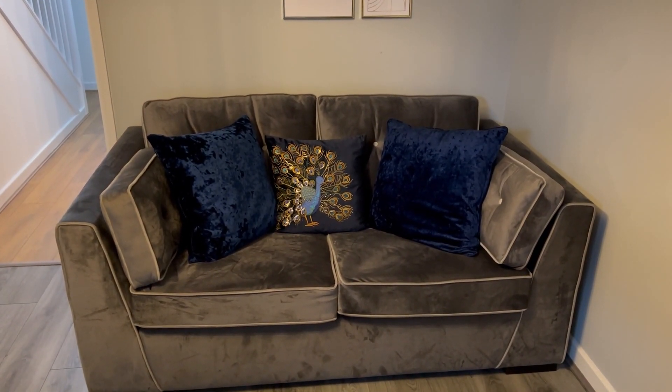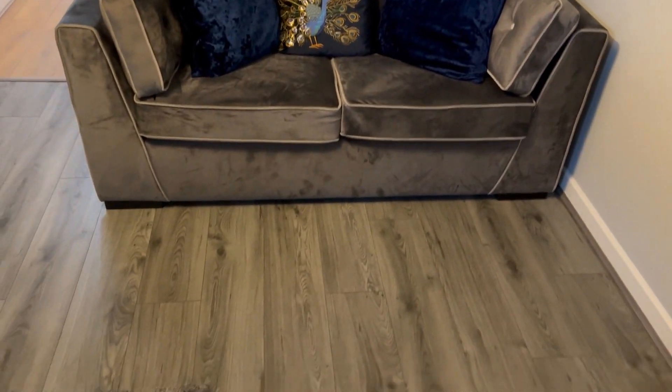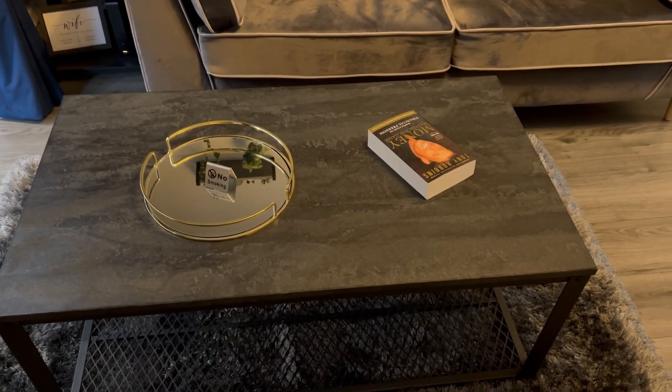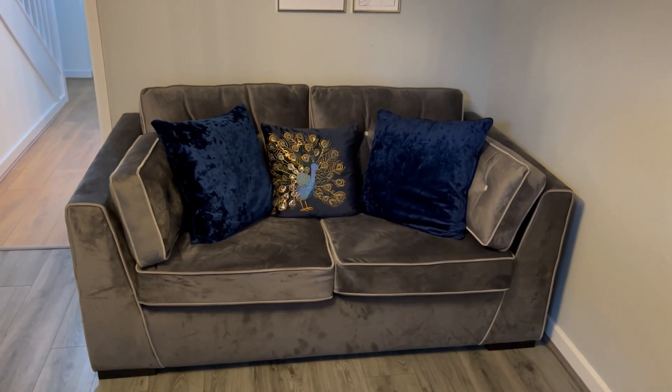Before you open up the bed, please ensure that there is space. You can see here I have moved the table and rug to the side to allow space for opening up the sofa.